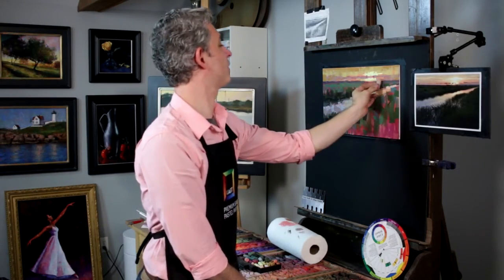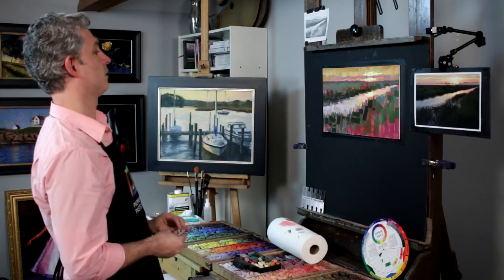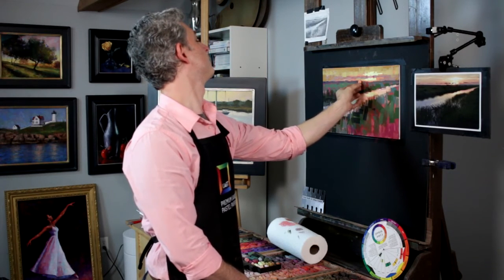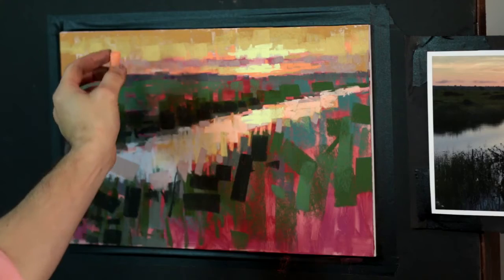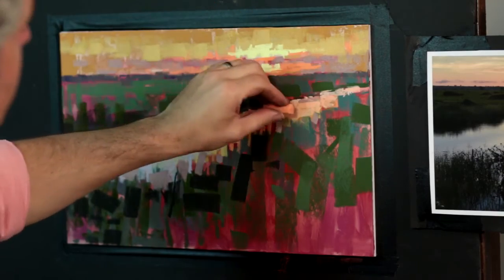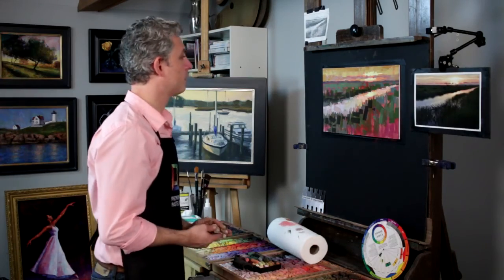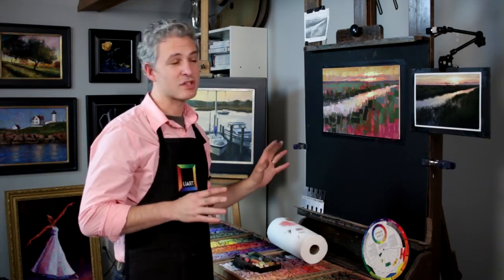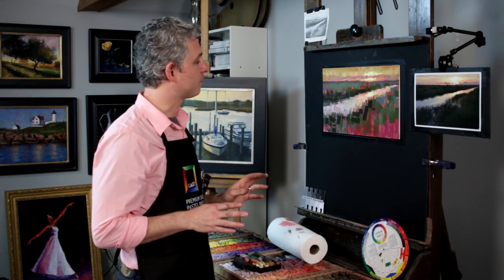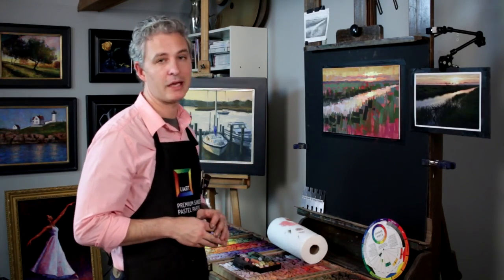I'm going to take this just a bit further at this stage — just a little more peach here. I've massed in just about everything and I don't want to quite cover this up on the bottom yet. I'm going to do a little more blending, but I think we're good here on the massing-in stage. The final stage of the painting will just be refining it.